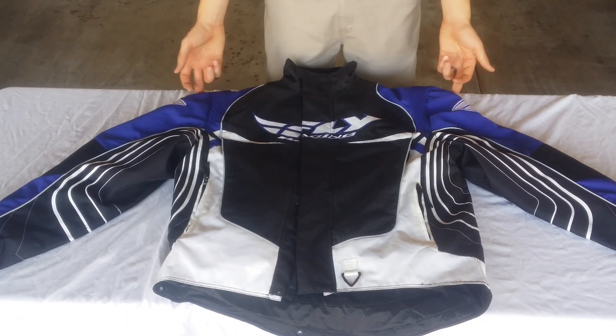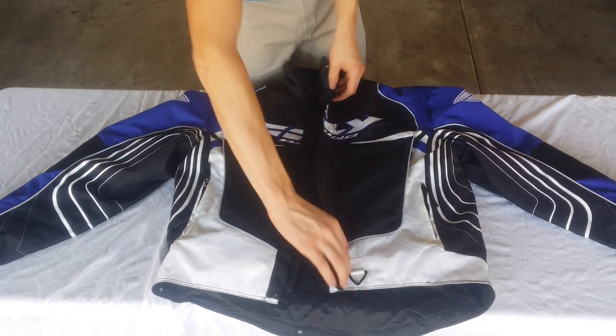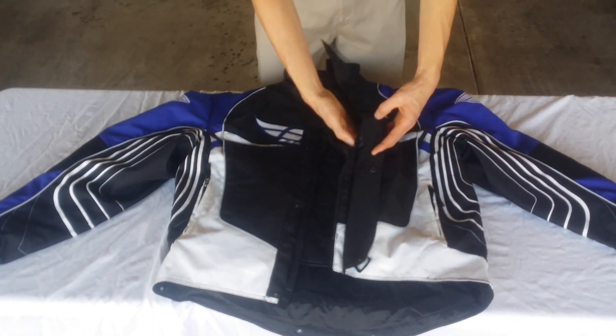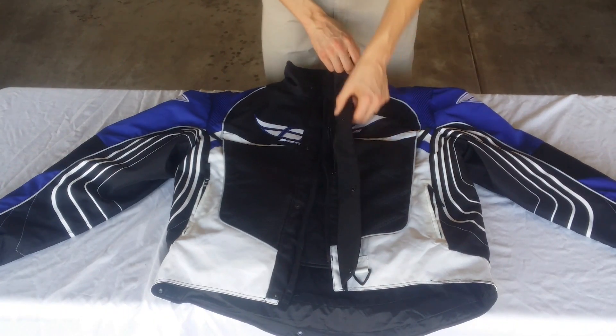Western Powersports Fly Racing Jacket. First thing we're going to show you on this — full length zipper. Zipper here for your cell phone or keys, perfect for keeping it next to you, as well as the extra flap with the actual snap buttons.